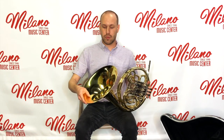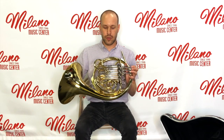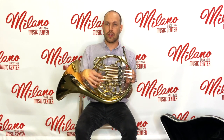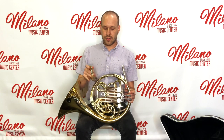Over here we have our bell, and for French horn players, we play with our hand inside our bell. On your French horn, you will have a bunch of tuning slides. Here is going to be your first tuning slide, your second tuning slide, and your third tuning slide. If you have a double French horn, you'll have a second set of tuning slides behind.